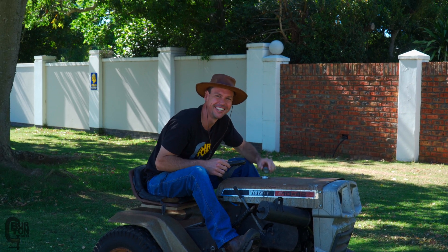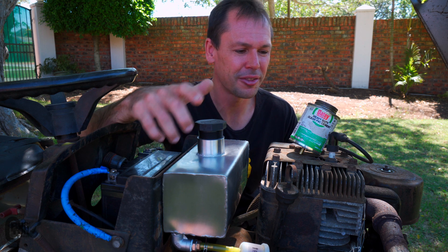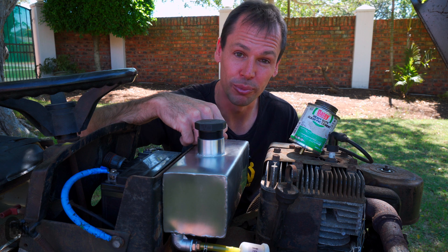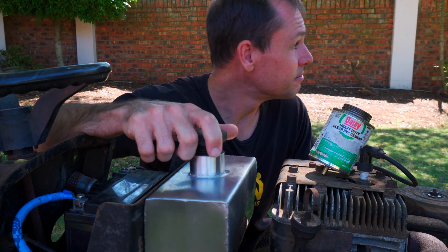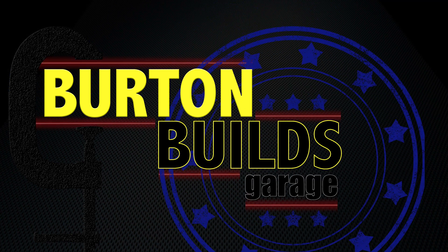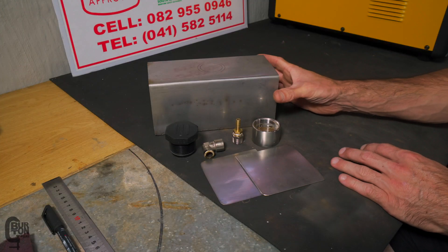The tractor was running out of fuel a lot — like every five minutes. I don't think it was because the old gas tank was leaking; I think it was probably because it was too small. So I need a bigger one.